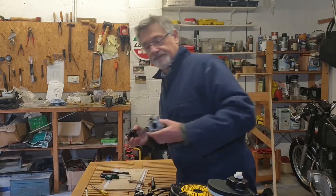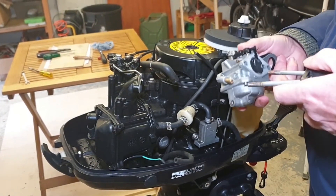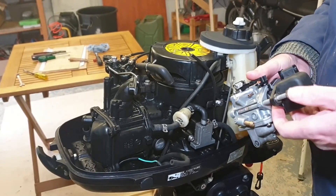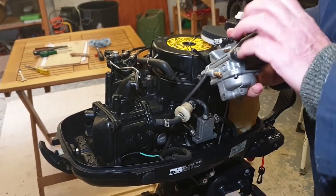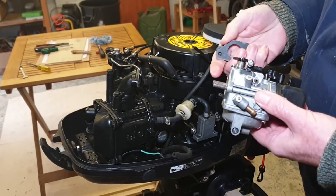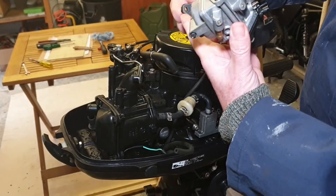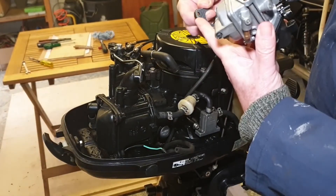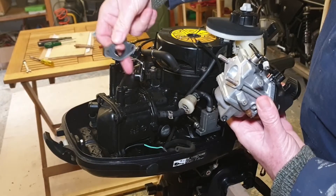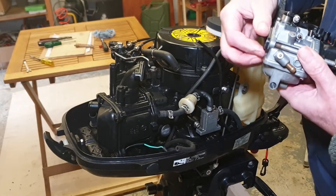Now we can start to re-carb things. I'm going to refit the air inlet and the bolts into the carburetor body first, and then just slide on the gasket and the heat insulator that we removed before. There's a little hook on the end just here that obviously aligns with the outside mount where the carburetor fits, so we want that to be on there like that.